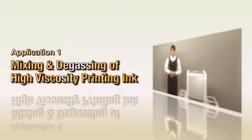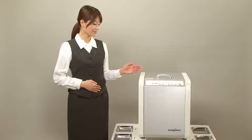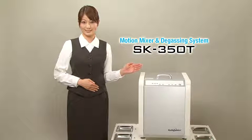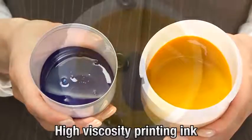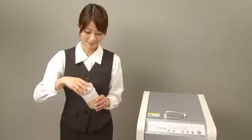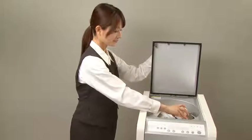Mixing and degassing high viscosity printing ink. We will now mix and degass a high viscosity paste using the SK350T. First, we prepare the materials — we will be using high viscosity printing inks. The container with the materials is set in the holder and the lid is closed.